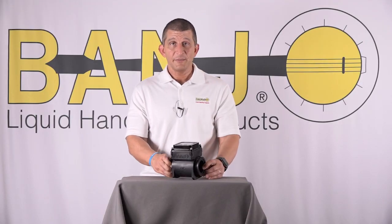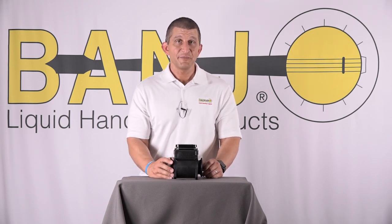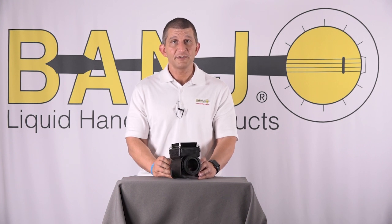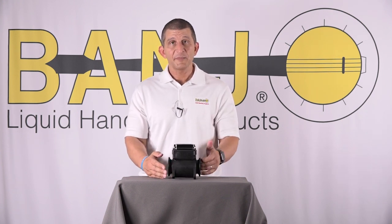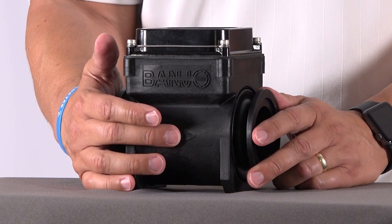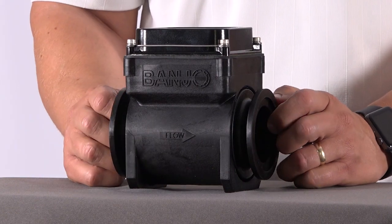Another thing to make sure of is the flow direction — liquid must flow the correct way. This meter somehow knows, even with no moving parts inside, if the liquid is going the opposite direction, and it will not give you a reading at all. There is a flow director on it, so just make sure your flow is going through in the correct direction and you should be fine.